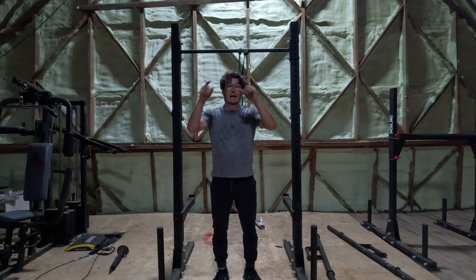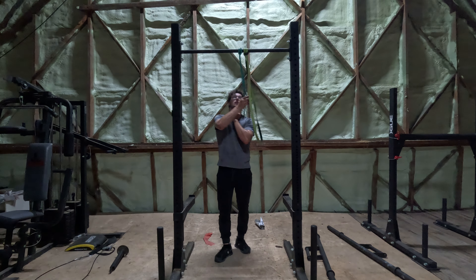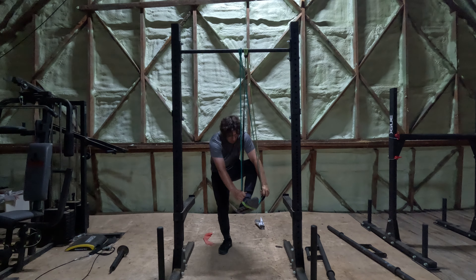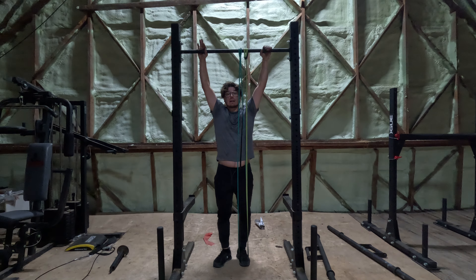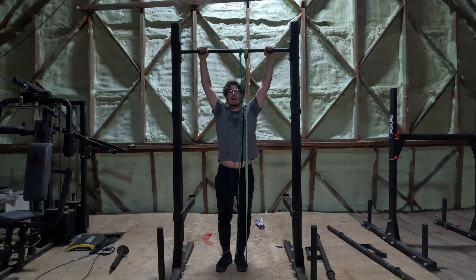The goal is to get better. Why do I have the bands? It's to at least do some reps even if it's not full weight. Since I'm 205 pounds, the bands are gonna help — maybe bringing it down to 150 or even 100 pounds — but it still trains the movement of doing pull-ups.